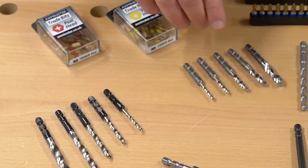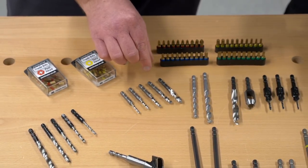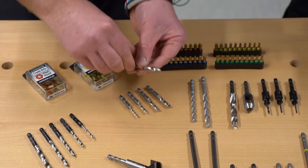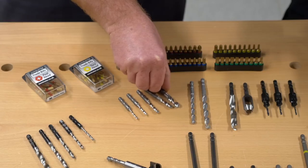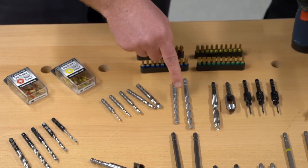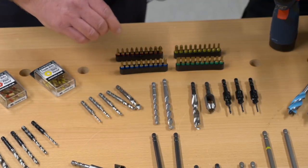Here we move on to our metal drill bits — these are multi-faceted double beveled drill bits, which negates the need for any punch to stop you from wandering on the material. And here we have our masonry drill bits in 6 and 8mm, ideal for your popular plug sizes.